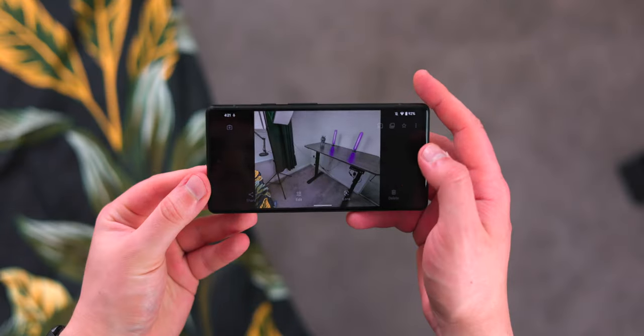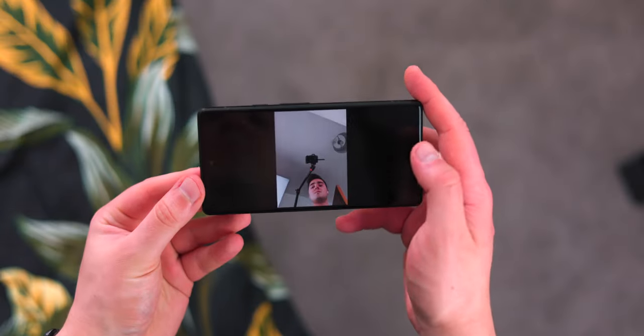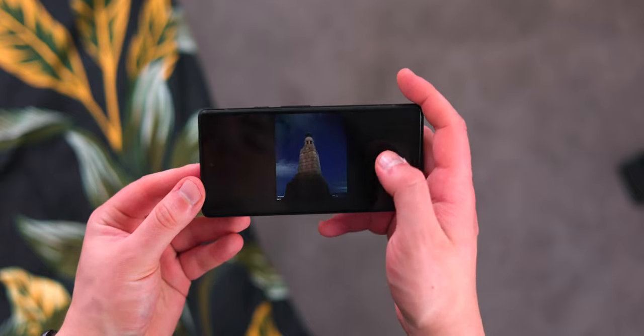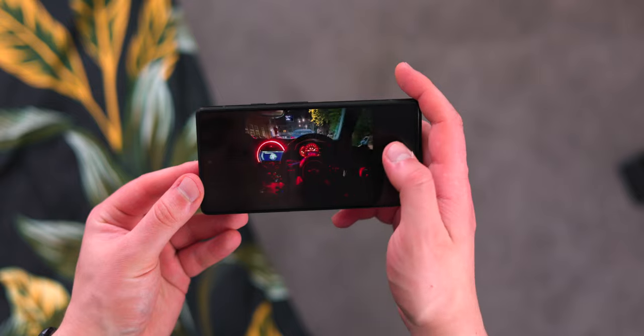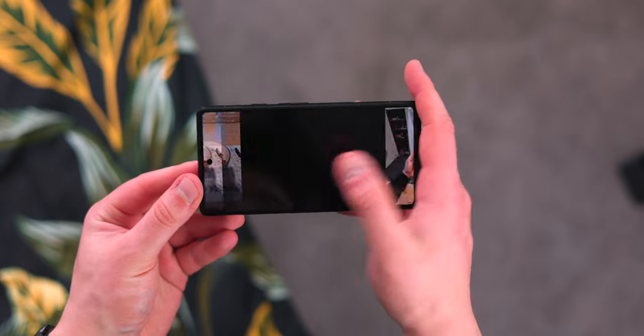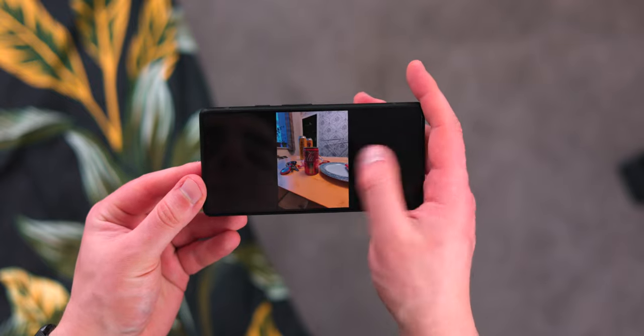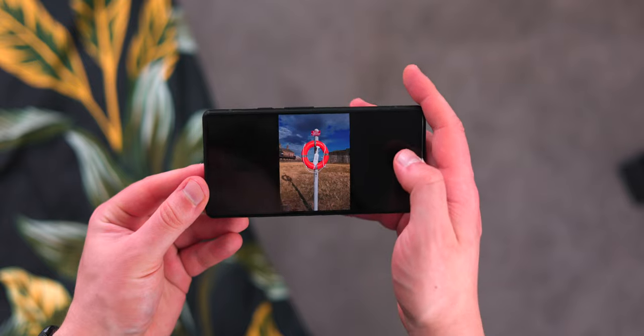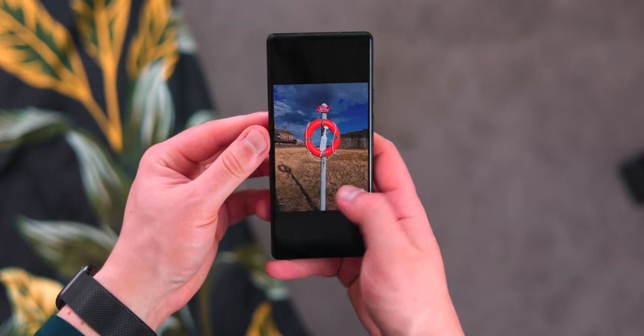In terms of storage, you have 128 gigabytes built into the device, but you no longer have unlimited photo support for Google Photos, which kind of sucks. That was one of the main features of the Pixel — taking pictures with this great camera and having unlimited storage in the Google cloud. And there's no external storage either, so you're stuck with the 128GB built in.